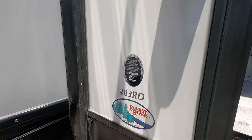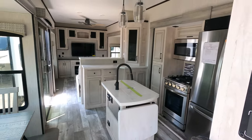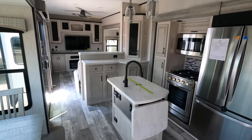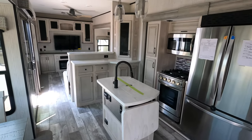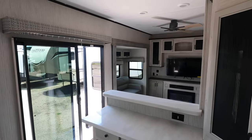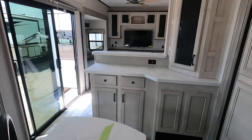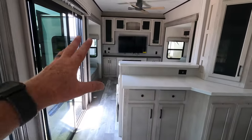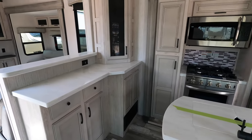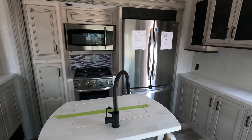Model number 403RD. Five total slides, four of which are between your living and your kitchen. You've got solid surface countertops and two sliding doors. We are going to start here in the kitchen area and then move back to the rear den. Slam-resistant latches on all of the cabinetry, and solid surface countertops throughout the kitchen as well.